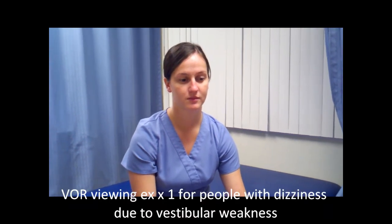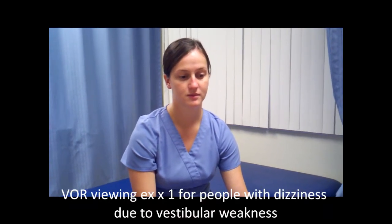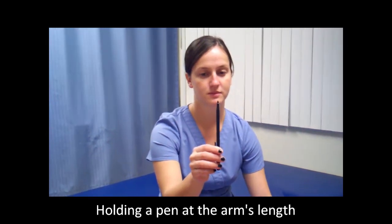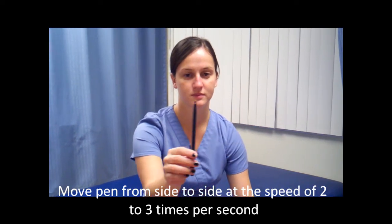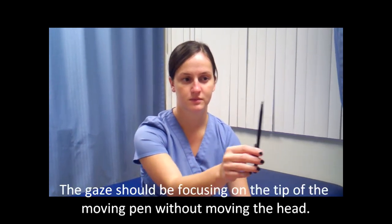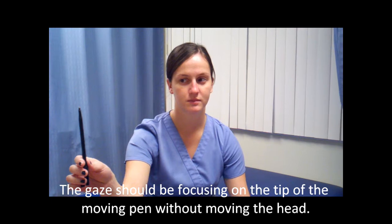Today we're going to talk about the VOR viewing times exercise. We're going to have a person hold a pen in front of them at arm's length, and then shake it from left to right at a frequency of about 2-3 times per second. Make sure that the person doing the exercise is not moving the head, but just the eyes, tracking onto the tip of the pen.